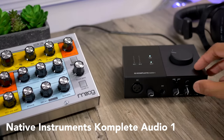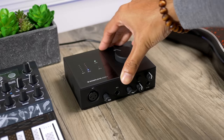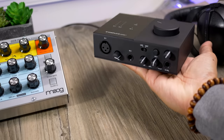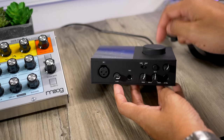Next up is the Native Instruments Complete Audio 1, an interface with an excellent unique software package. It's got all the features I covered with the M-Audio interface, with a dedicated mic input and a combo line/instrument input. The VU meters on the top are really great, and I love the placement of the volume knob — very convenient, especially if you don't live alone or you're in an apartment. The preamps on the Native Instruments were the warmest of all the interfaces here — not overly warm, but a nice warmth. The electric guitar I recorded sounded super crisp and clean. The included software is Native Instruments-centric but excellent: you get the Maschine software, Monarch synth, a bunch of Native Instruments effects, and Ableton Live Lite. The only issue is that it has a plasticky feel to it.